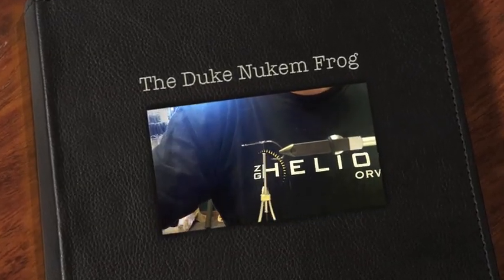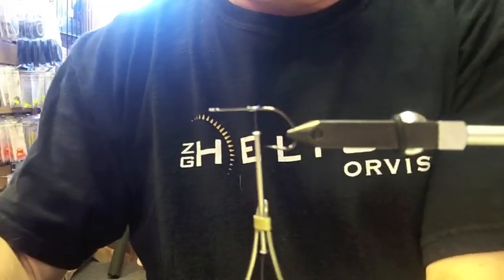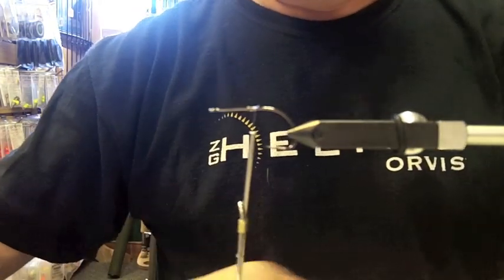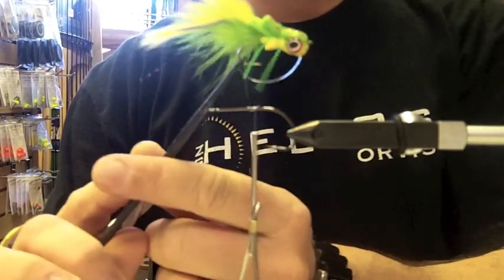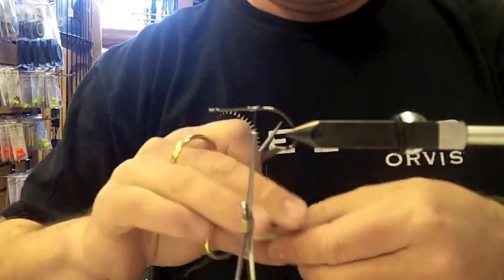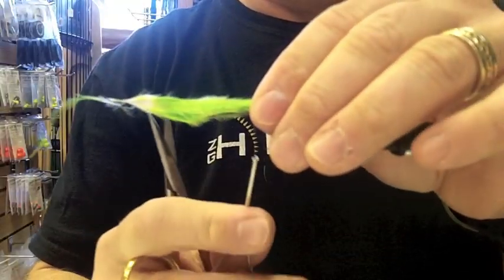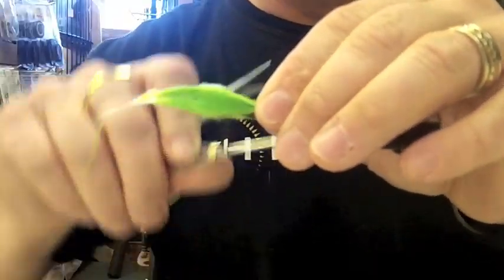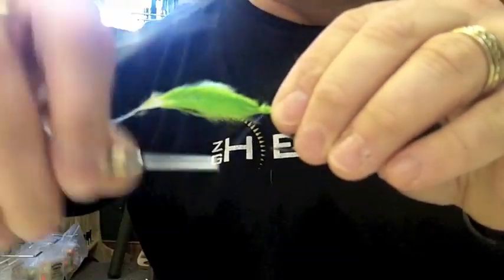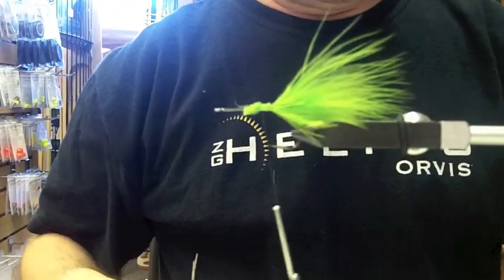We're going to tie up the frog pattern again here this morning. Started the thread — I like using monocord on this pattern and then some kind of bright marabou for a tail. John uses rabbit strip tails which work really well too, so any kind of material. He's putting a little flash in there. Anything you want — take that tail and make it about the hook shank or a little bit longer. Tie it in. You're going to need a very thick thread for this because it will help you pull everything tight onto the hook shank without breaking the thread. Cut off the excess and there we go.